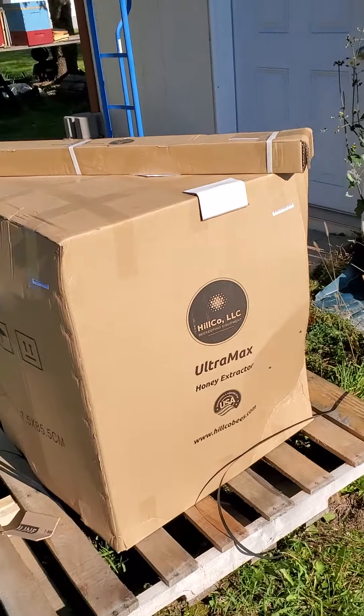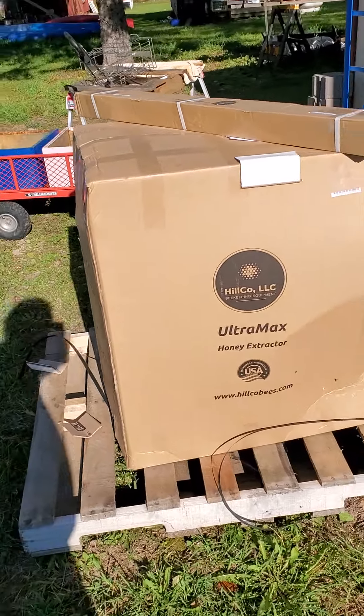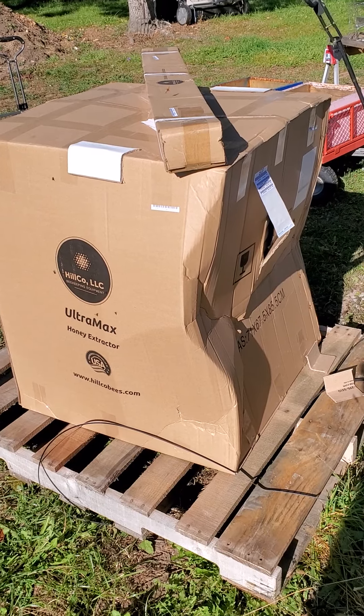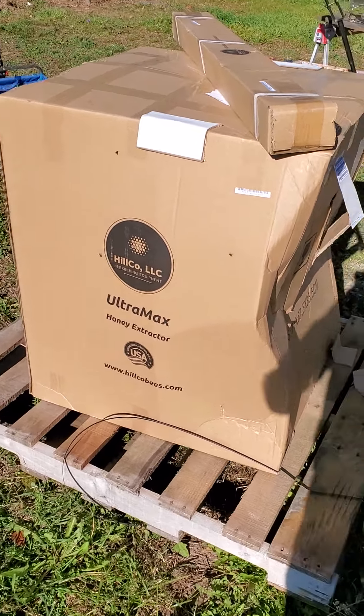Now, the box looks like it's pretty torn up, but in actuality it's not. It'll work. Let's take a look inside.